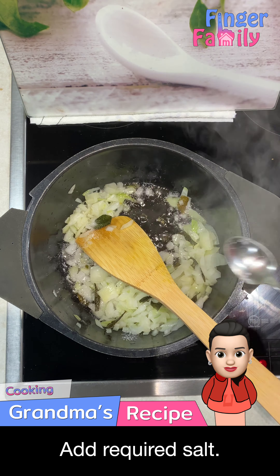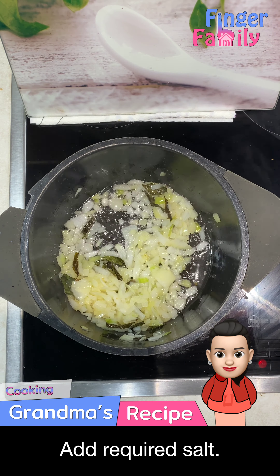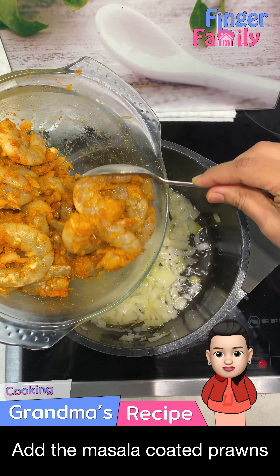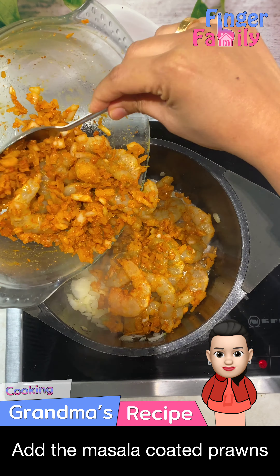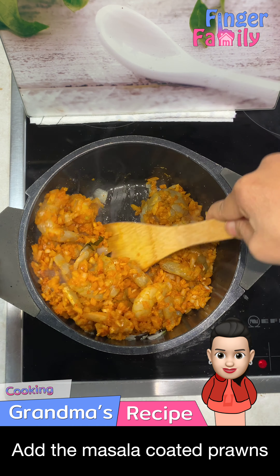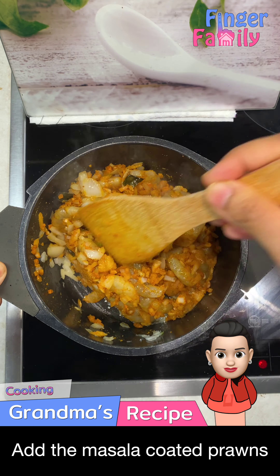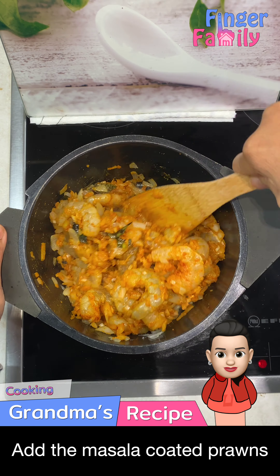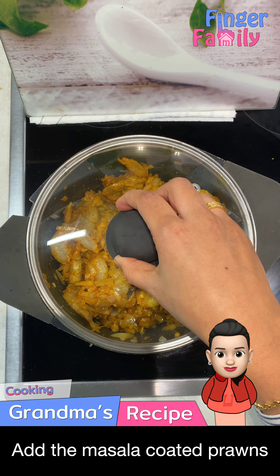Add required salt. Add the masala coated prawns in the pan. Mix well and let it cook for some time.